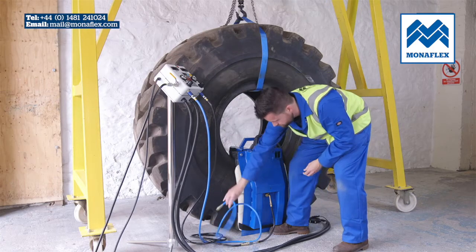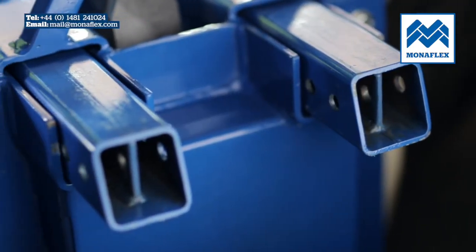When the air has completely exhausted, remove the locking pins and remove the OTRS assembly from the tyre, leaving it ready for the next repair.